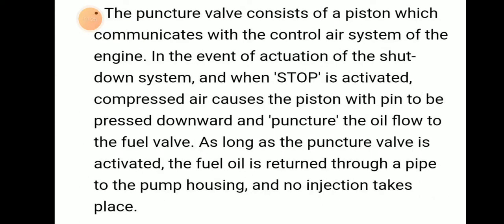The puncture valve consists of a piston which communicates with the controller system of the engine.